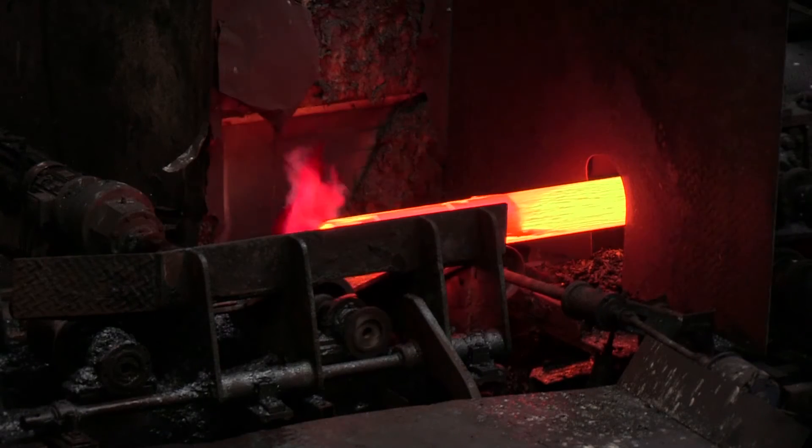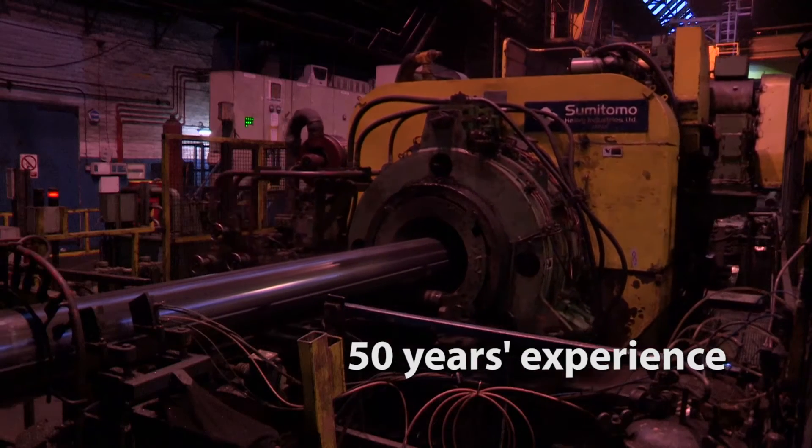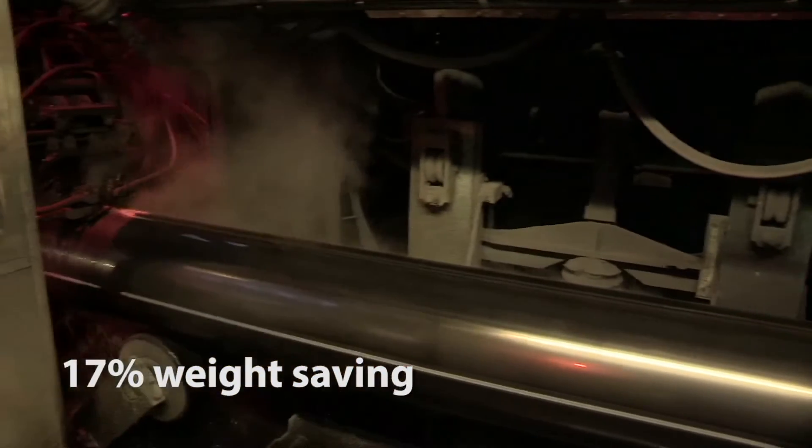Tata Steel has a successful Celsius 355 product, but the industry is looking for weight saving and less steel. So what we've done is we've developed a Celsius 420, which will give customers the higher strength they require with less area, giving bigger weight savings for the product's use.